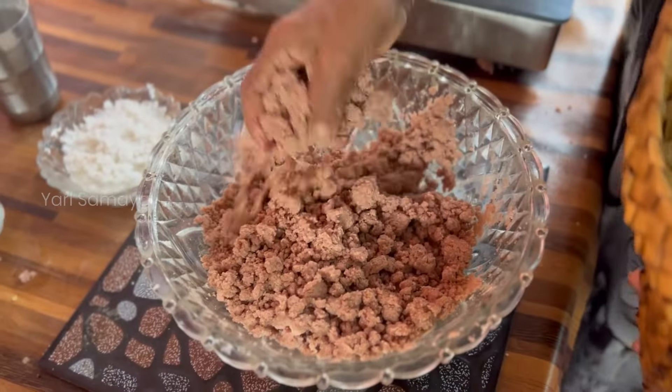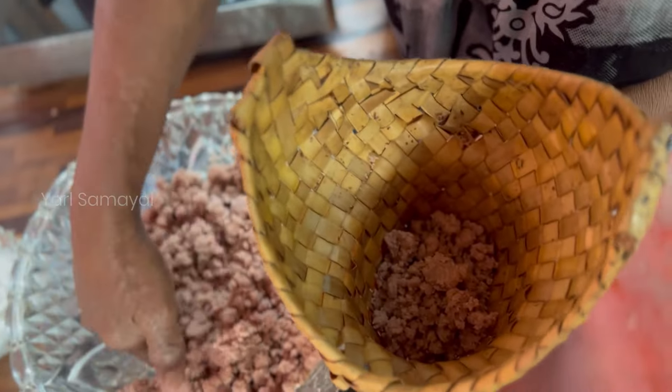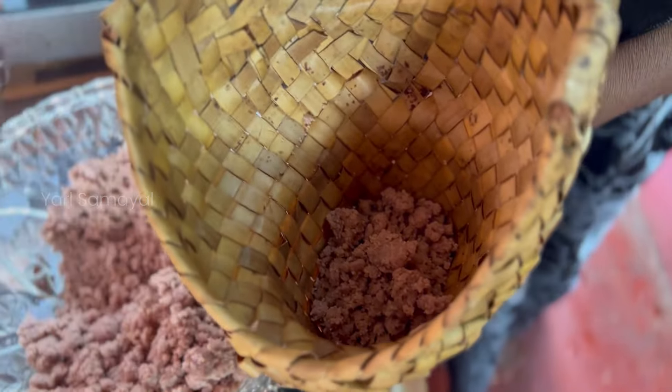I am going to make this skin. I am going to make it with my skin. I am going to make the skin. I will not make it.